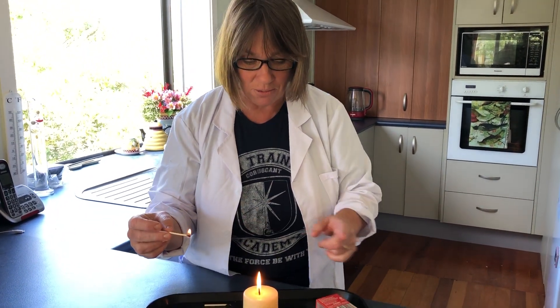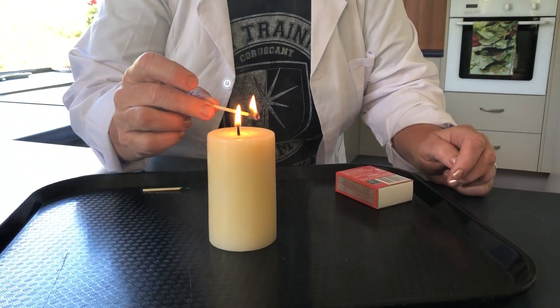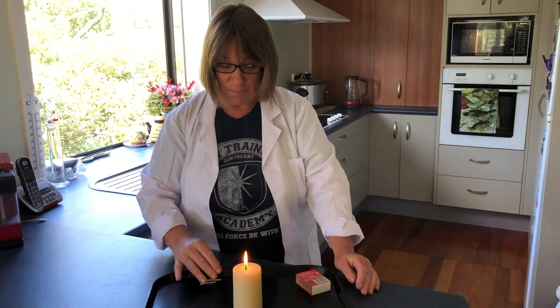Find the smoke with the match and it can relight. Be very careful with it, but have a go. Bye now!